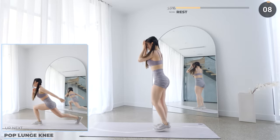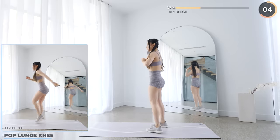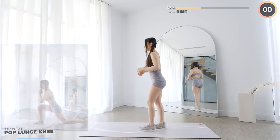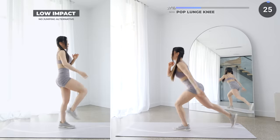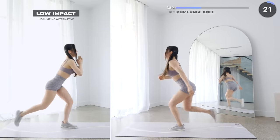10 seconds rest now and we've got pop lunge knee. Do a lunge by bringing one leg behind you — make sure your front knee doesn't pass your toes — then jump back to center and bring one knee up, then repeat on the other side.